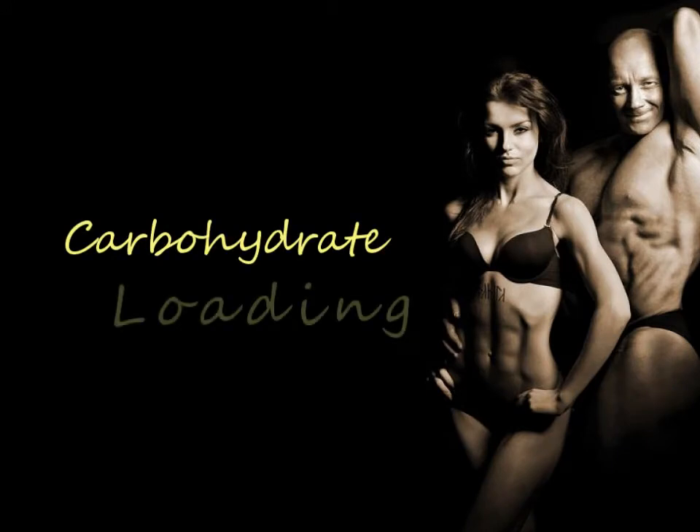Hi everyone, this is Jacques Delorme here from VySports. In today's video we'll be covering the basics of carb loading. We'll be giving a couple of examples, give you a definition on how it's done, just to fill you in on exactly how athletes are using it.